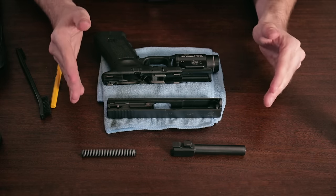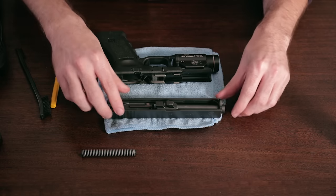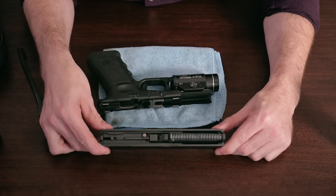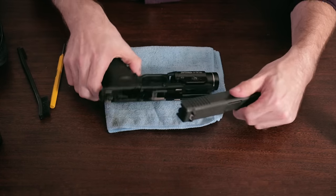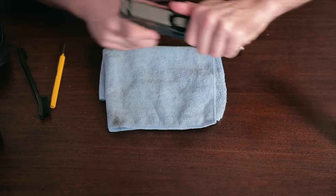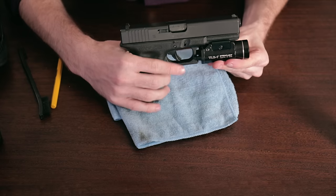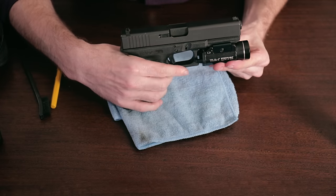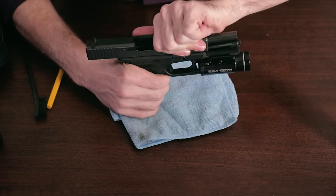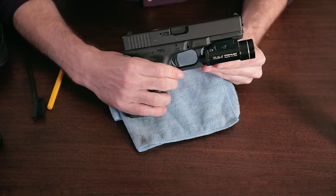Reinsert your barrel, recoil spring, and guide rod back into the slide. Reattach the slide to the frame. Put your gun in a safe direction and double check that your trigger is still functional. Additionally, cock the slide and check your trigger reset. You're good to go.